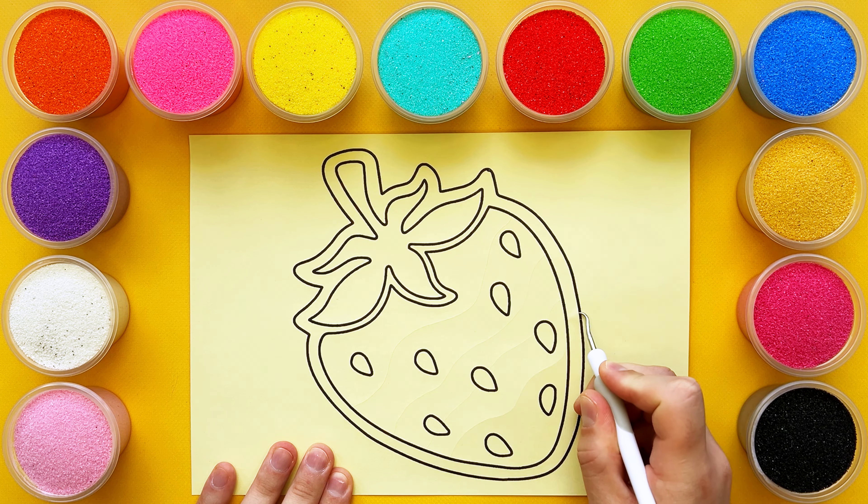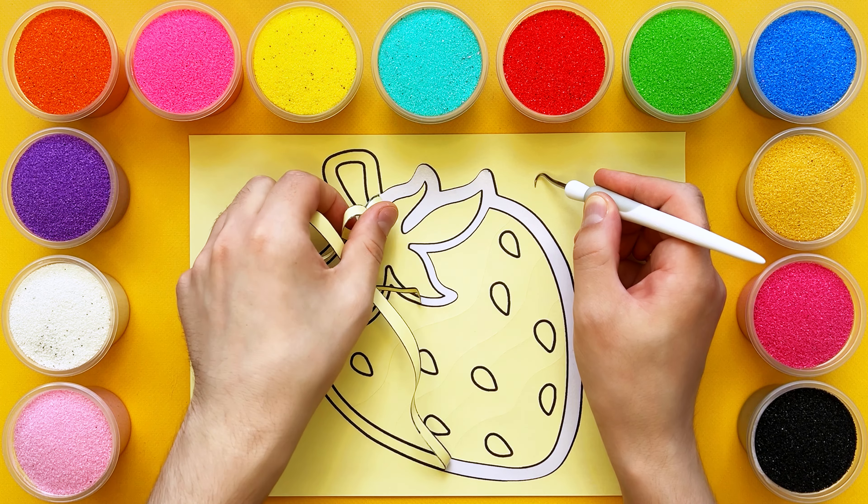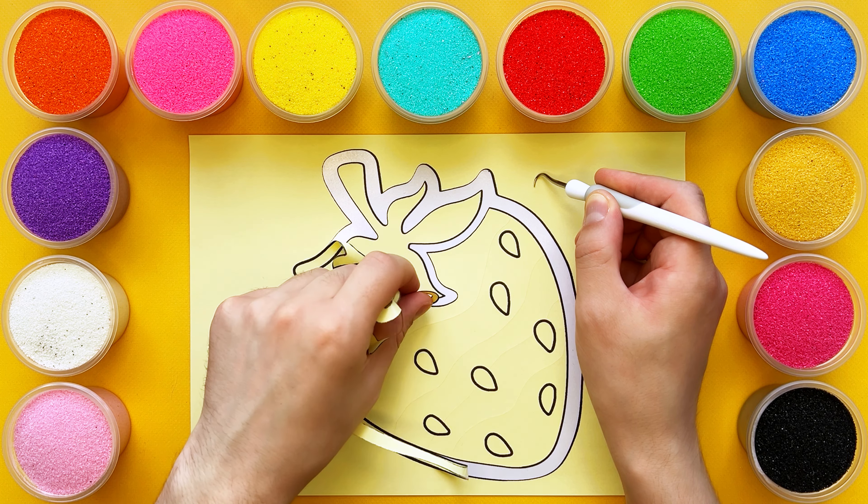Hi guys, welcome to my Sandy Joys channel. Today we'll make a sand painting of a strawberry, a healthy and tasty berry. Let's draw and color it together.